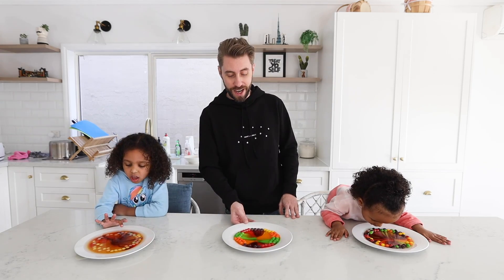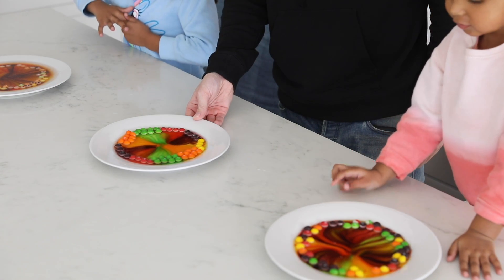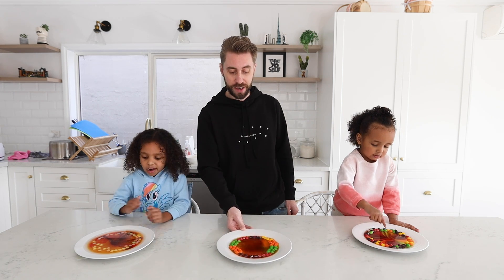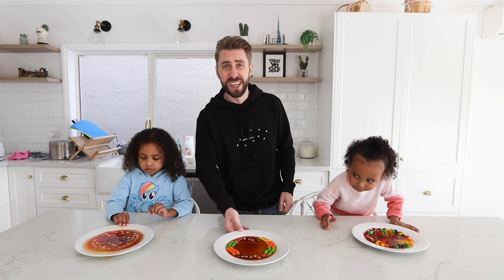So there we have it guys — the Skittles experiment. If you're looking for something quick and easy to do at home to keep the kids entertained, there you have it. The colours do actually mix together if you wobble it around a little bit, but it looks a lot nicer if you don't.